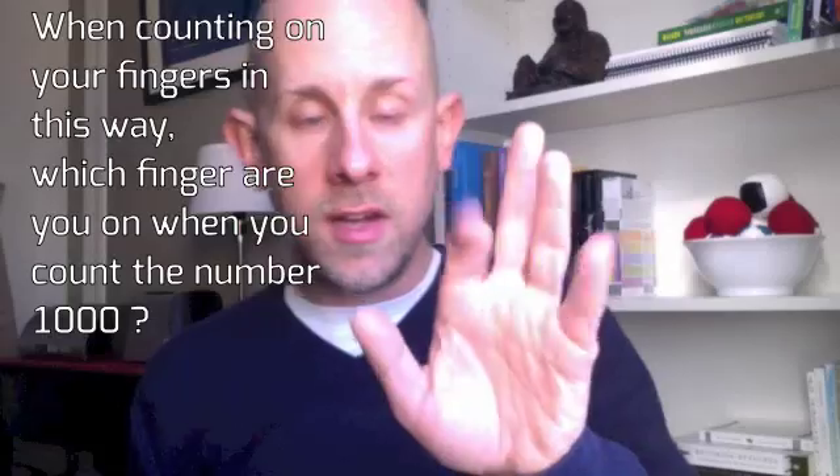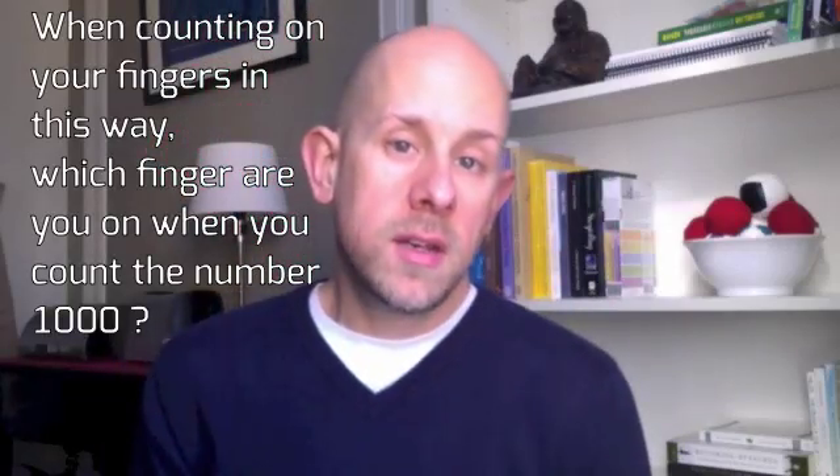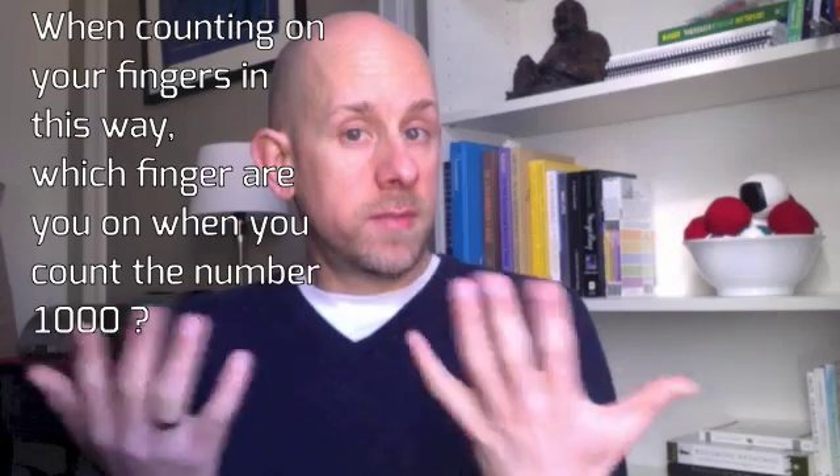10, 11, 12, 13, 14, 15, 16, 17, 18, 19. Do you see how this works? We just keep turning around and going back the other way, continuing to count. The question is: which finger are you on when you count the number 1,000? That's the core challenge this week.